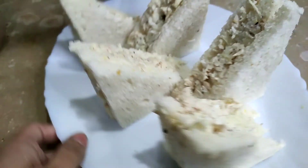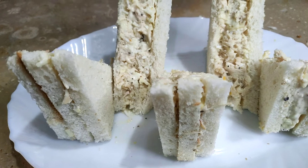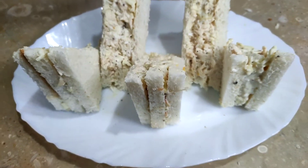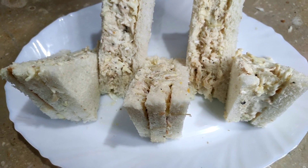If you like my recipe, please like and subscribe. Please press the bell icon so you will get notifications for my new videos. Remember to leave your feedback. Peace!